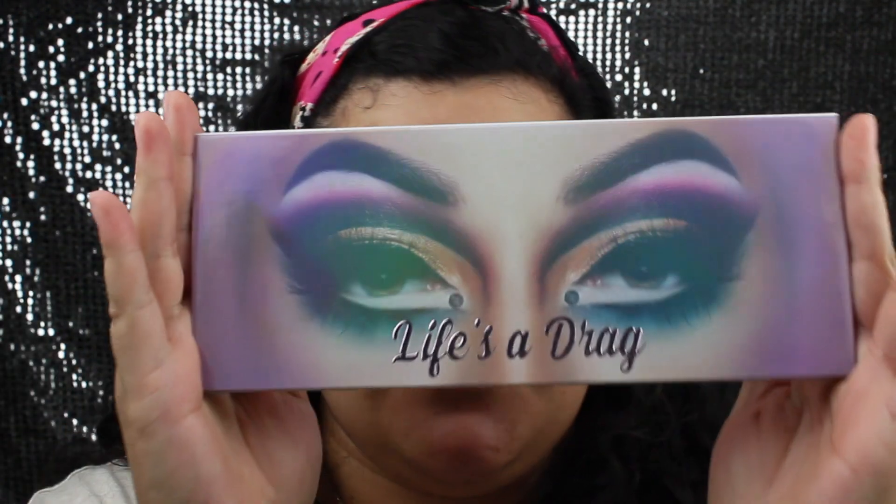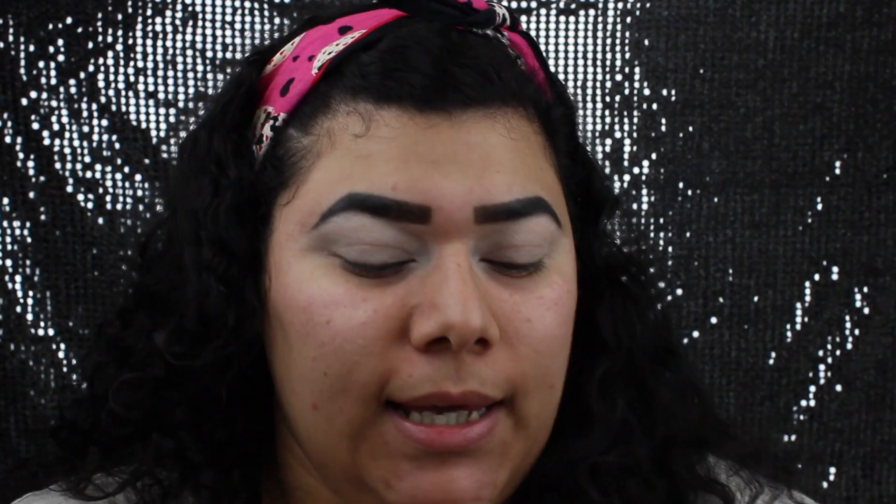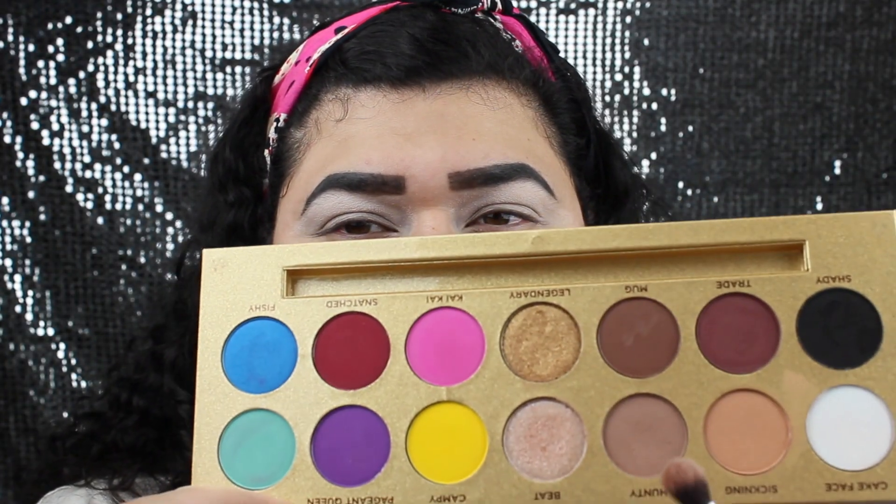To begin the look, I will be using the Lives of Drag palette by Lunar Beauty. This palette has a lot of beautiful colors — all the vibrant colors and then beautiful neutral shades. To begin, I will be going in with the shade Hunty, which is this light brown.